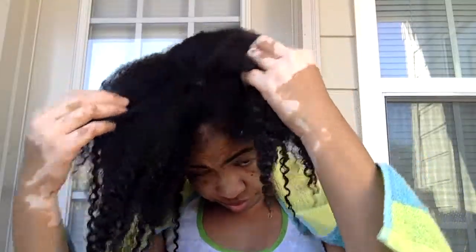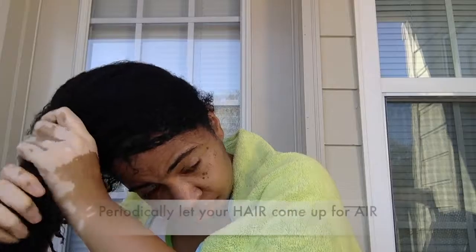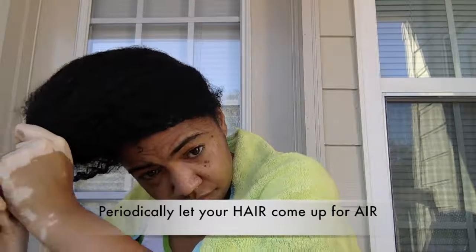After your hair is good and brushed, you're going to get on your knees and put your head under the water spout in the bathtub — I don't know what the name of it is, I'm calling it a water spout. So this is my hair, fully drenched in water. Basically, you make the water run through your hair and then you squeeze — let it run through, squeeze, squeeze, squeeze.